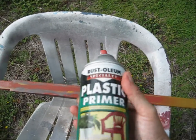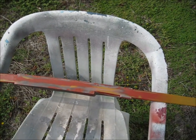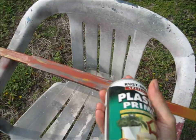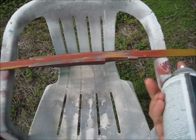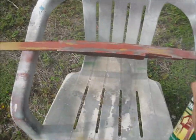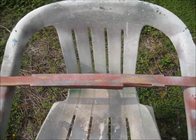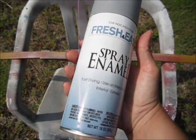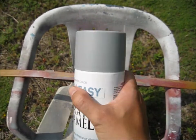Today I'm going to be trying Rust-Oleum specialty plastic primer, which I don't really want to use. I can't find any real primer, but it says for all types of plastic — and this isn't really plastic. Okay, this is not good. I have to go buy some real primer. I just bought some real primer from Kmart — $1.79, cheap. But this is exactly what I need.